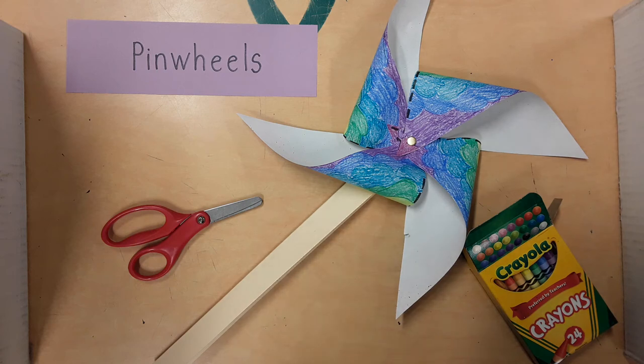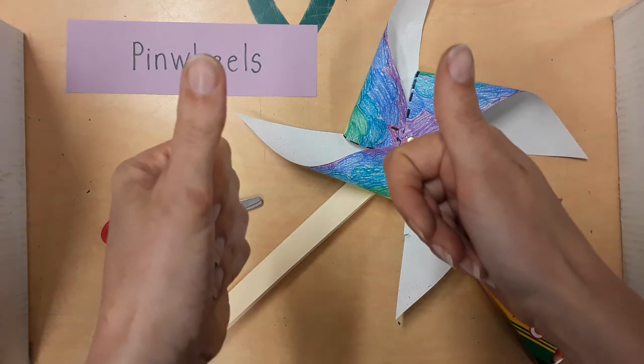If you have extra time, you can also decorate the handle and write your name on it. So let's finish up this pinwheel — have fun, kids!